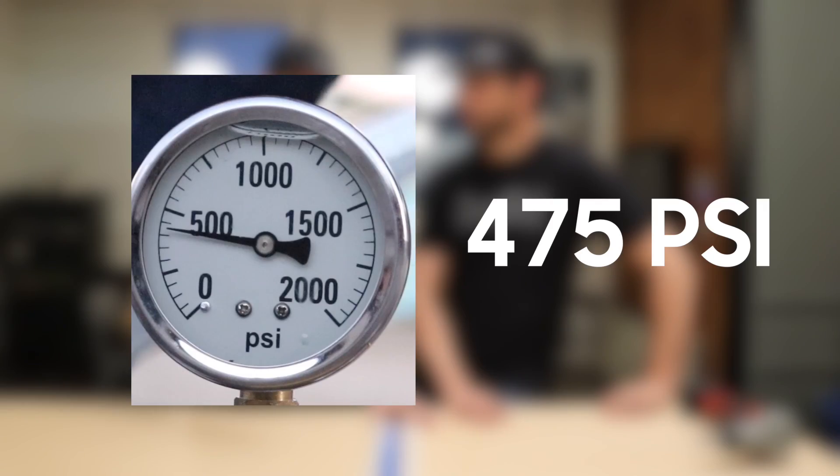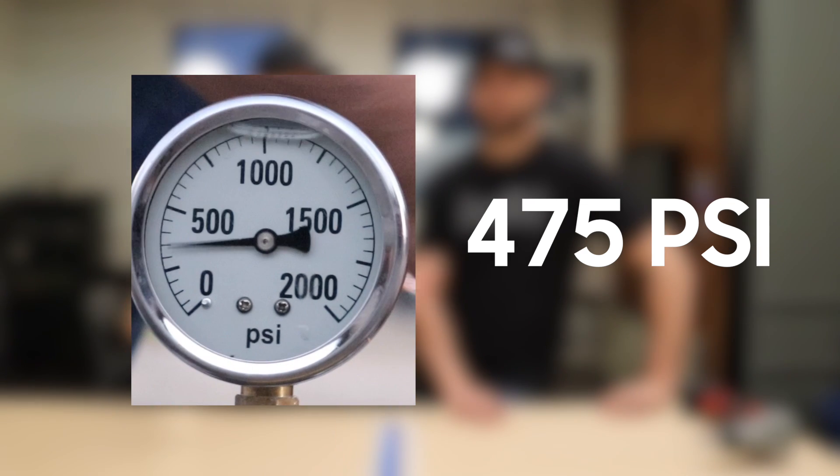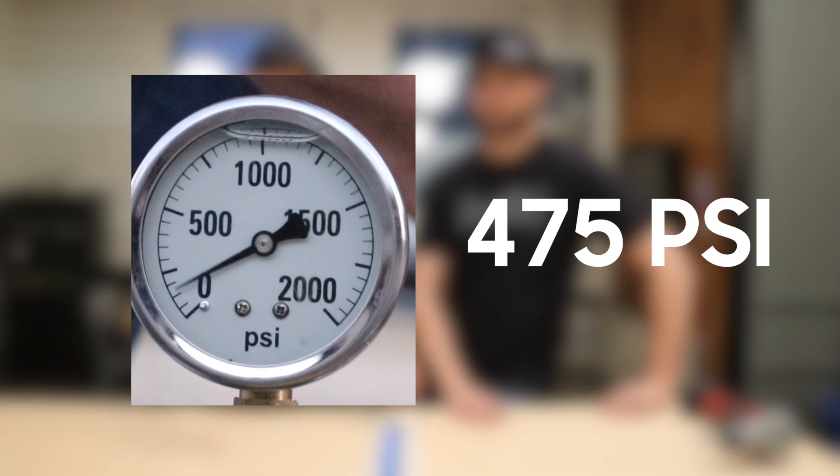We have two different gauges: 0 to 600 and 0 to 2,000. So we should be able to dial in and see exactly where each one of these pipes fails. By the way, the SharkBite push-to-connect, which you just saw, was about 300 to 350 PSI — we'll check the exact footage and put it in the description. Much higher than we thought based on the hydraulics. So now Jordan and I are going to go out to the backyard and test the pressure that each one of the three pipe styles can handle. We'll meet you out in the yard.